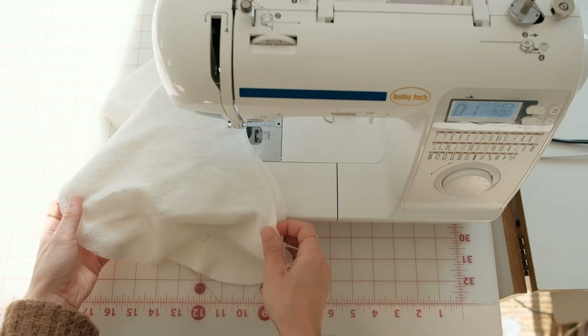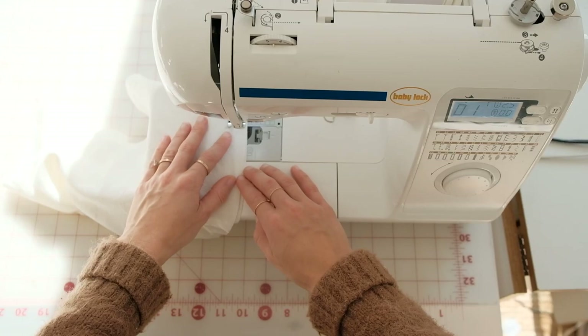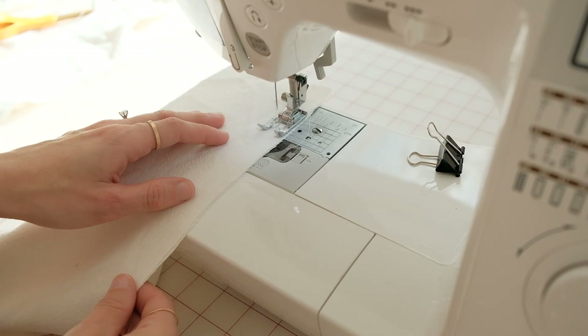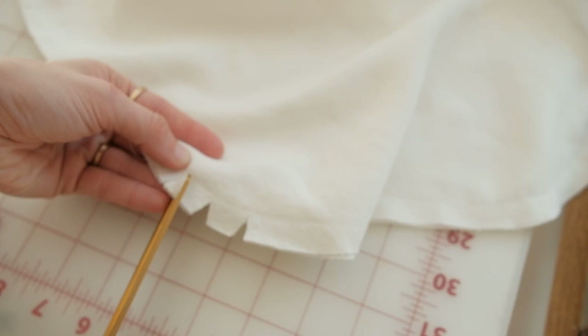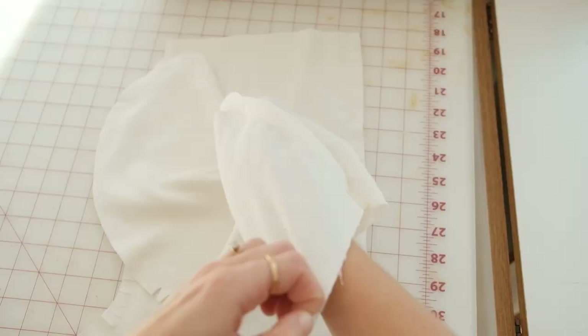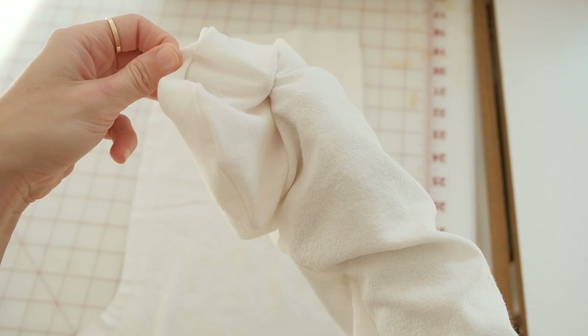Repeat this for the other stocking. Cut out some notches around the curves to make sure that the stocking shape is prominent. Then turn one of your stockings right side out and insert it into the other stocking that is wrong side out.